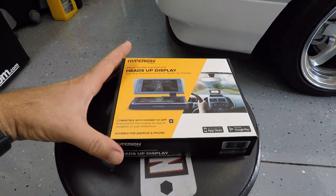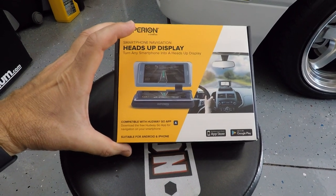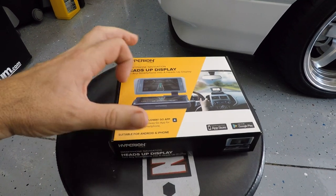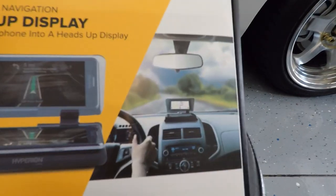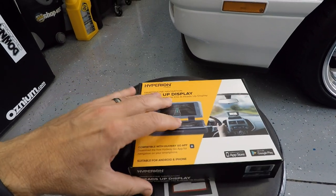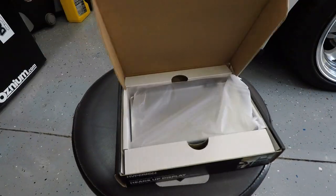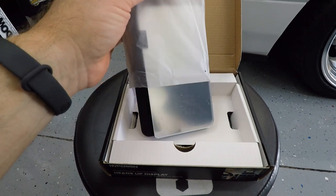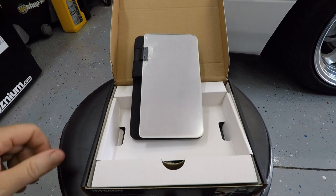I know what you guys are already thinking — what is this and why do I need it? This is a little cradle that you put your smartphone in and it allows it to turn into kind of like a heads up display, where you can put it on your dashboard. I got this thing off Amazon for $10, let's see if it was worth it.